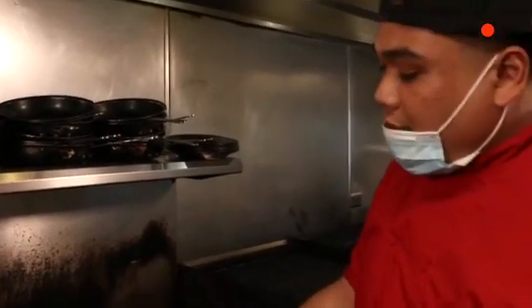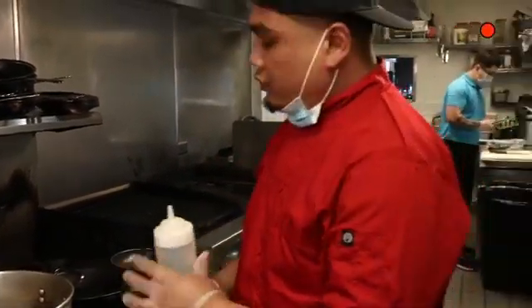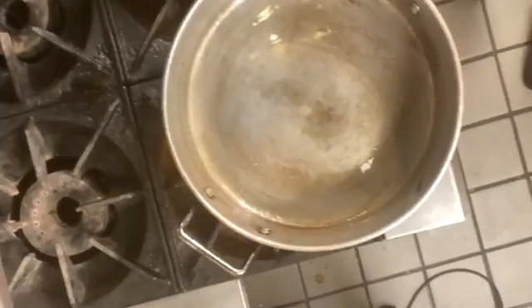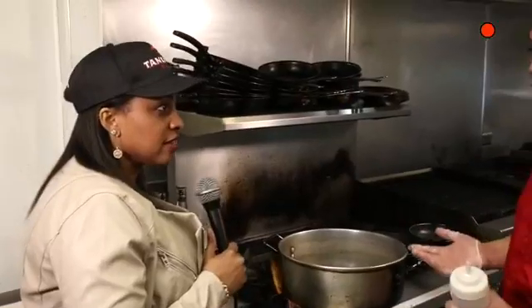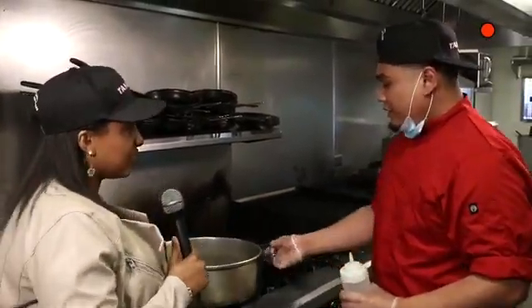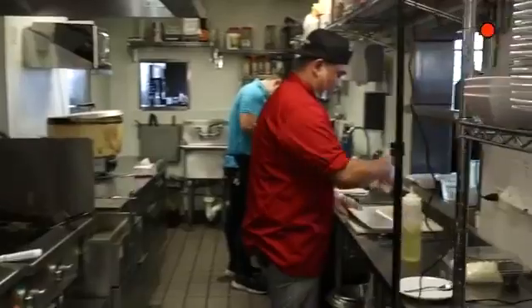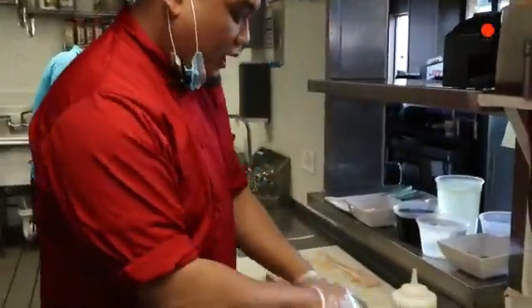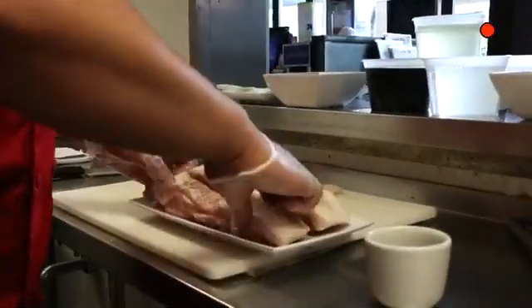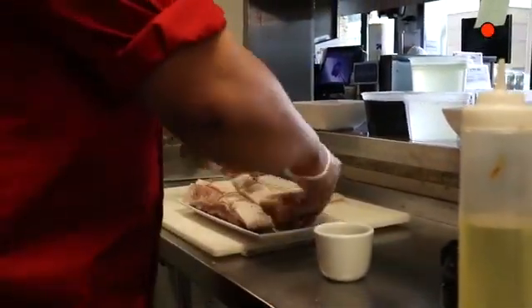Before you start your braising process, you want to get a pot ready that you can put into the oven. Just add about two to three teaspoons of oil — we use canola oil, but you can also use healthier options like veggie oil, olive oil, any oil you prefer. Once you get that heated up, we'll come back to our pork belly. Before the braising process, you want to add salt and pepper, adding the pepper onto each side, then turning it over and adding the salt.